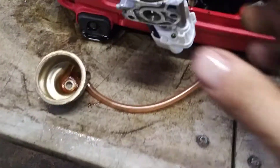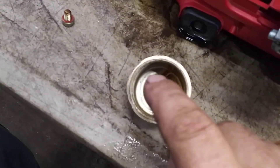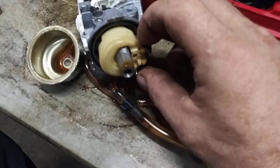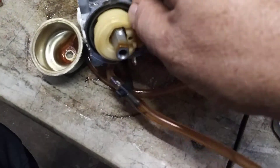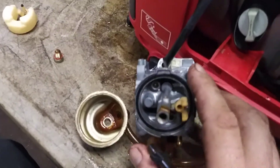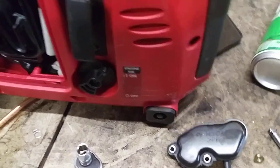With the bowl off you can see inside — not horribly dirty but there is buildup, tar, and bad gas in here. Get all that out of the way. Now we're going to pull the pin and pull the float and needle valve out. Don't lose the pin, don't lose the float, don't lose the needle valve. Do not remove the seal — just let it sit where it is. If it sticks to the bottom of the bowl, leave it right there.